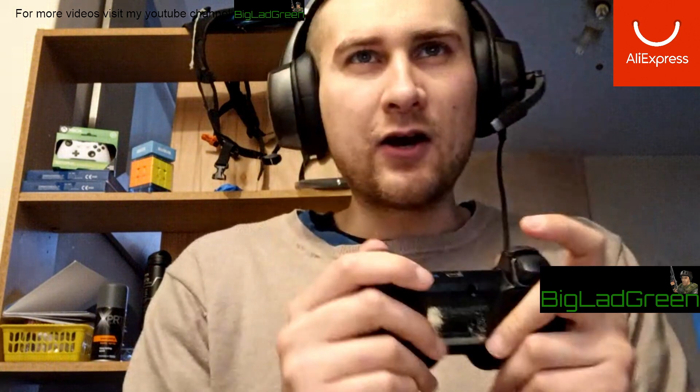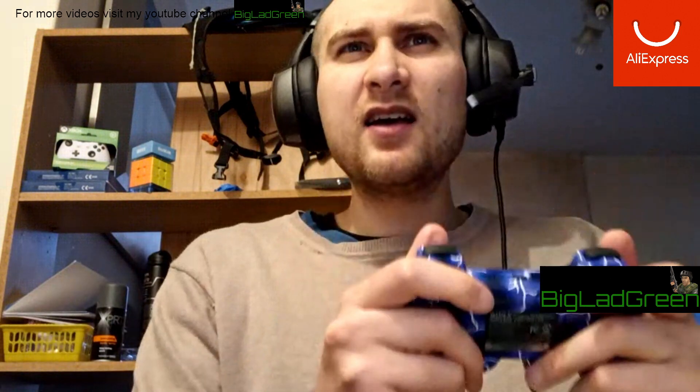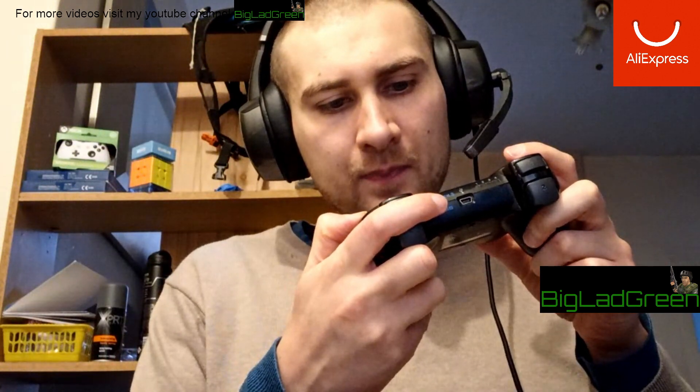On the real one the back feels a bit more 'flingy' — yes, I use proper official terms on this channel. The triangle, square, circle, and X buttons look more matte on the official one, while these look very smooth and shiny, though that could be because the real one is worn in. The select button feels like it pops out more — it's thicker.